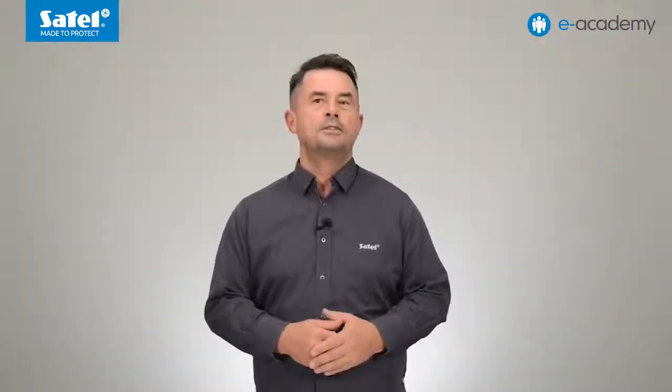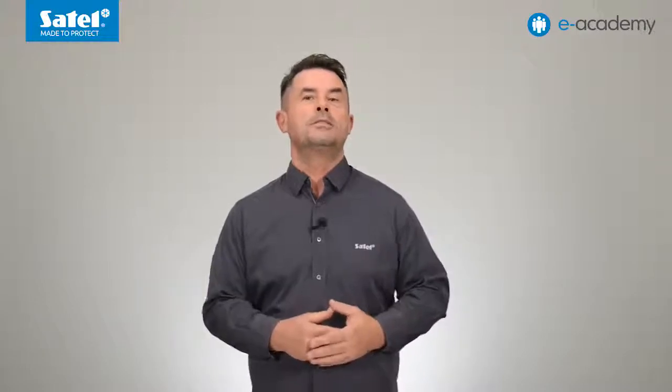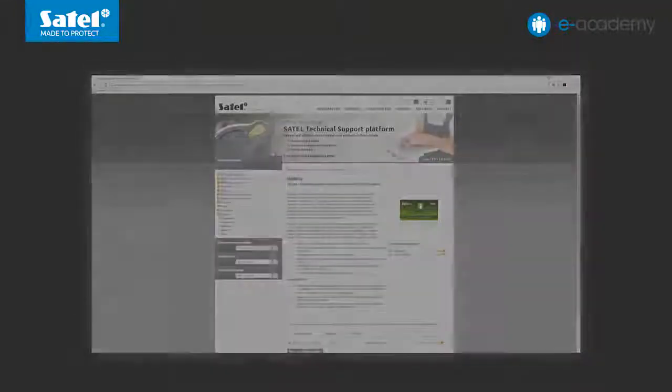Important information for every installer: to update the firmware of the GPRS-A module, you do not have to dismount it. Much in the same way as other Satel devices with a built-in GSM telephone, you can download new firmware versions remotely using the Upserv software. In the next episodes, we will provide more information on how to configure the GPRS-A module and use the GX Control mobile application.